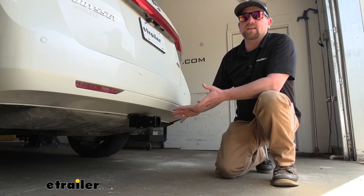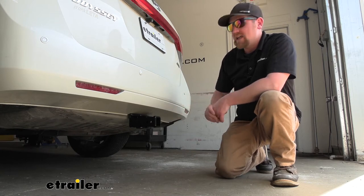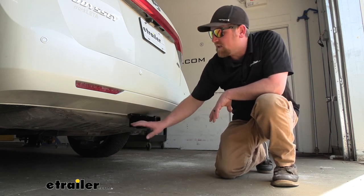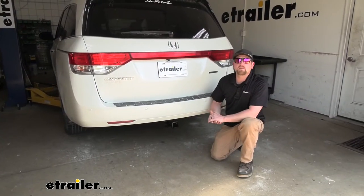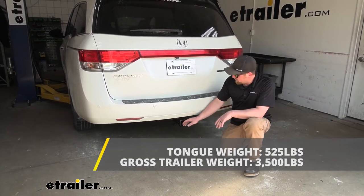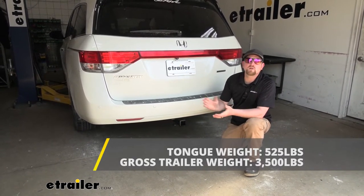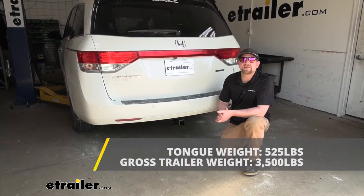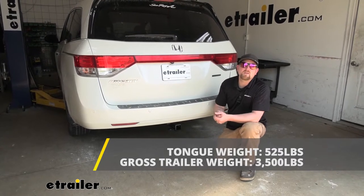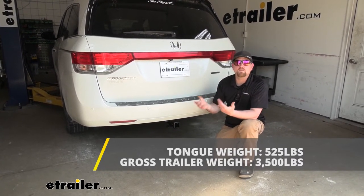One of the main things that really helps separate this hitch from others is the way it's going to look. It has a factory-type appearance — it really blends in well, because the only thing you're going to see is the receiver tube opening, as opposed to other hitches where you can see the whole main body hanging down from under the van. As far as weight capacities go, the maximum gross tongue weight rating is 525 pounds, and the maximum gross trailer weight rating is 3,500 pounds — that's the weight of your trailer plus anything on it. I always suggest checking your Odyssey's owner's manual to make sure your Honda can pull that weight safely.